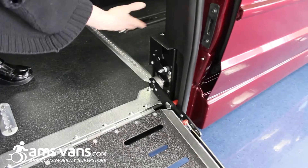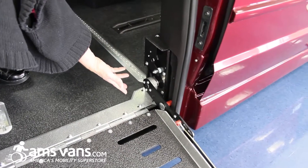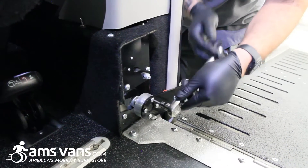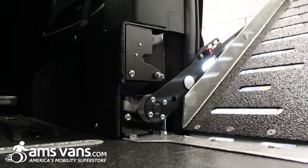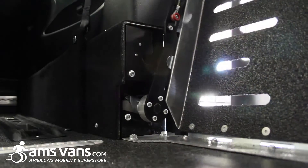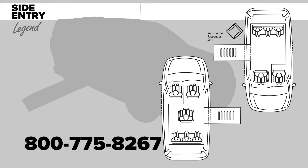The van power ramp motor is right here. This can be repaired by any mechanic anywhere in the country. It's separate from the original operating system of the van and it's very easy and very simple to work with. This is the AMS Legend side entry conversion.